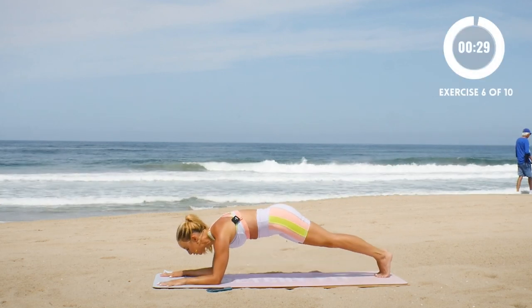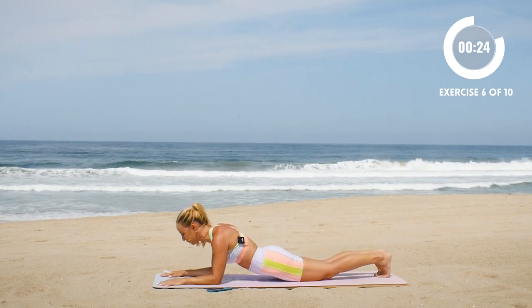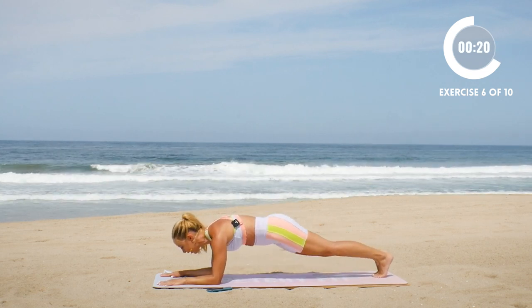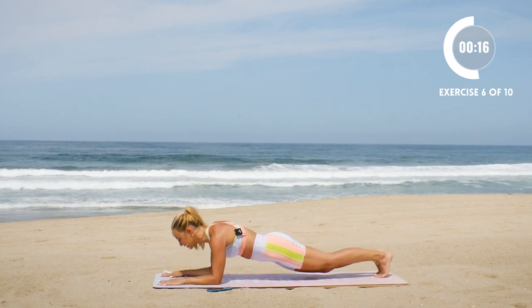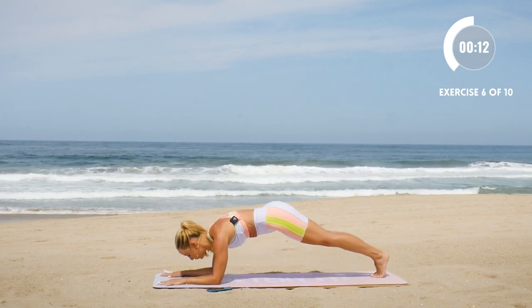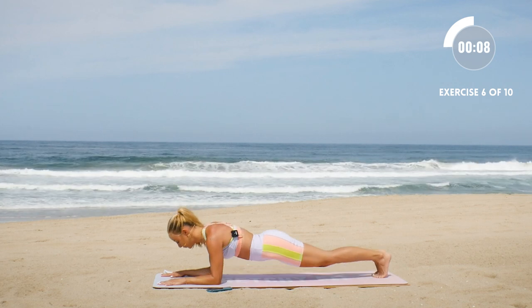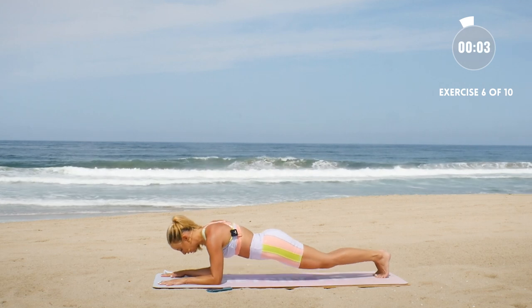Down and up, just like that. Push the elbows into the floor. Cinch everything together. Inhale. Doesn't have to be fast — the slower, the better, actually. Getting a really nice burn here. Getting so strong.